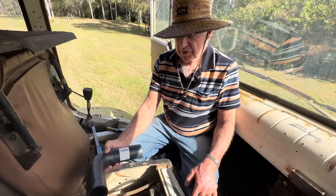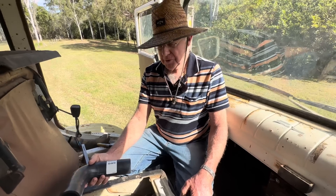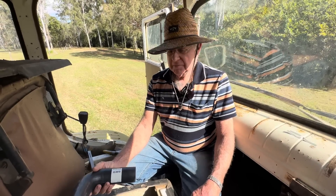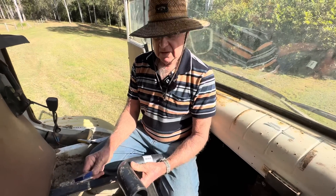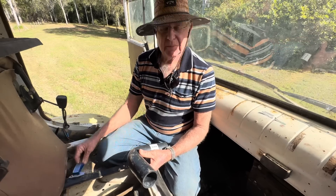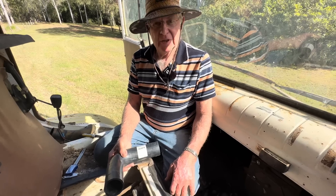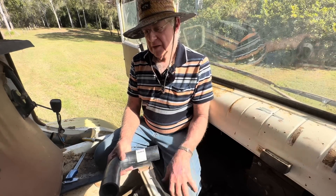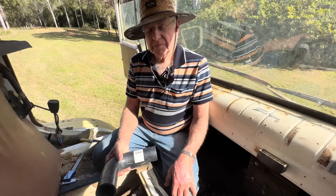We've worked out it must be a 292 cubic inch Mexican Chev engine, they call it apparently. I've got no idea what horsepower it is but if you're in Australia it's a bit like a Holden red motor they say, but it's much bigger. We need to make up a top hose to put on it, then we'll be able to put some water in and see if she's going to pump up enough air to release the handbrake. It's got an air-operated handbrake that requires air pressure to release it, but the rest of the truck is basically an air-over-hydraulic system.